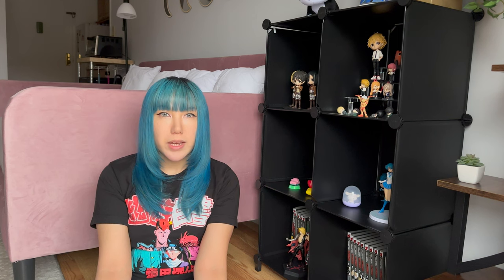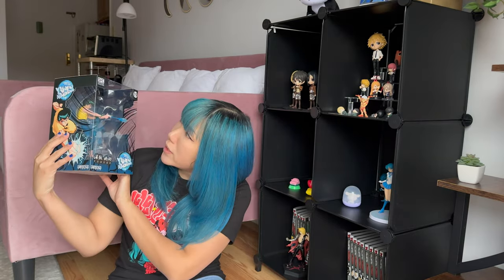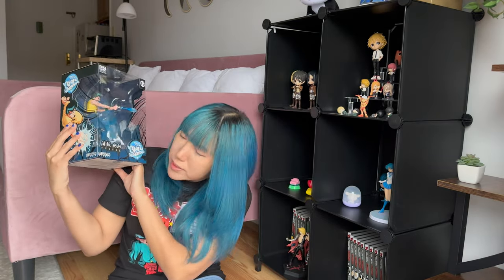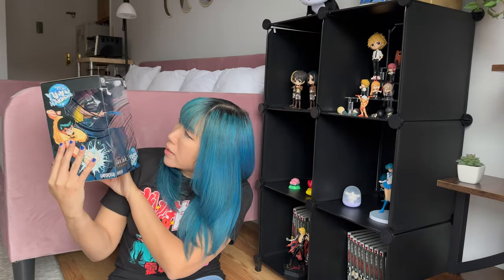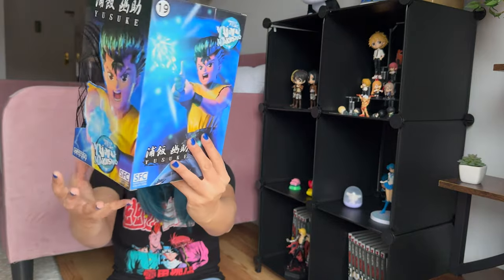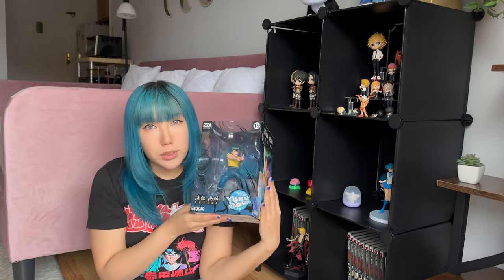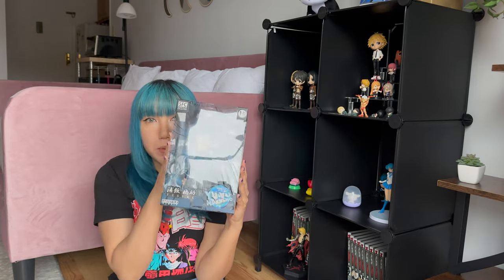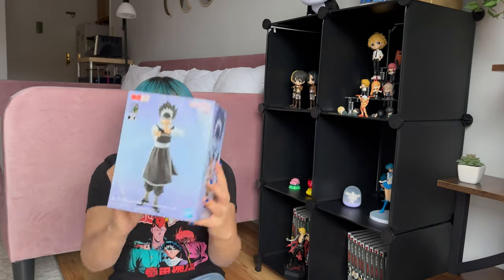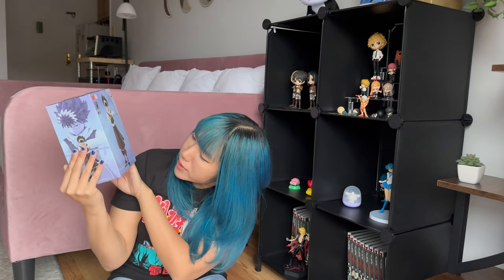So in today's video I'm going to be doing an unboxing. I got a couple of Yu Yu Hakusho figures from Anime NYC. I got Yusuke — this is the SFC Superfigure Collection at Abyss Style Studio. And this is what he looks like. Pretty cool, huh? I've been wanting Yu Yu Hakusho figures in my collection for a minute.